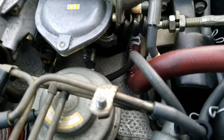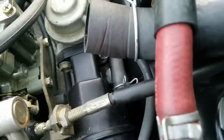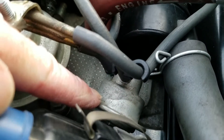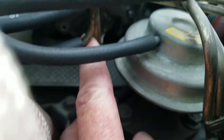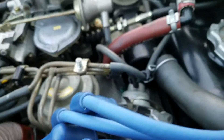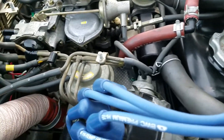Coming right off that base that the carburetor sits on, there's a T — the right side comes off and connects to this one on the distributor. On the other side it's a little fatter, and that comes off and connects to the lower one here. I believe that's all on this side.